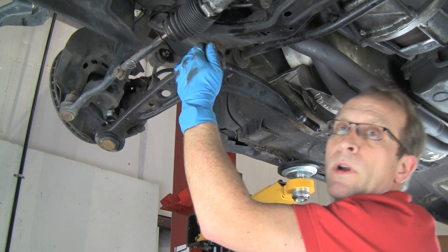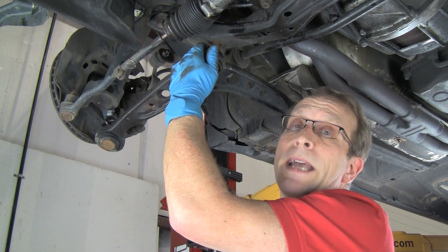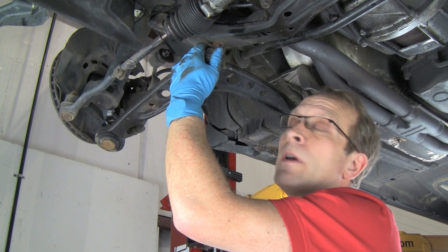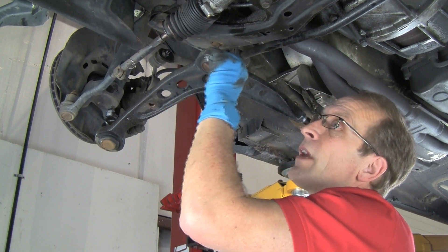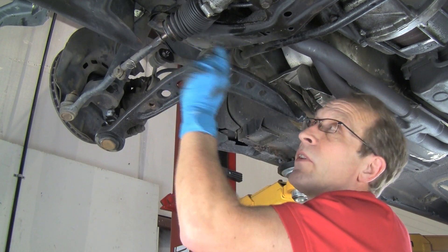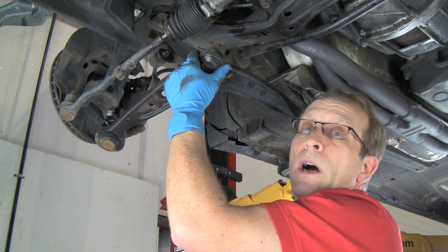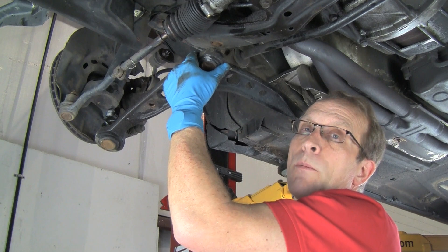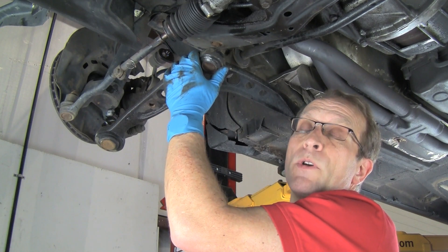And we have the joint separated. Now it's not always that easy — sometimes it does take a lot of force even with a pickle fork. But when we do that, especially if it takes a lot of force, it's going to rip the boot. And that's why we typically don't want to do that if we're going to reuse this control arm or whatever joint we happen to be separating.